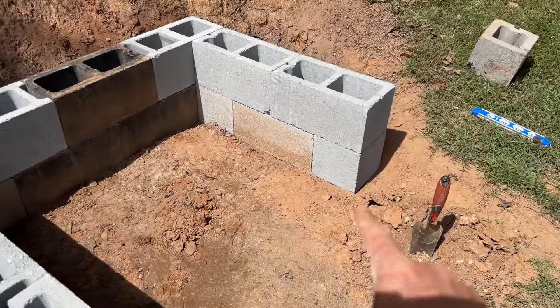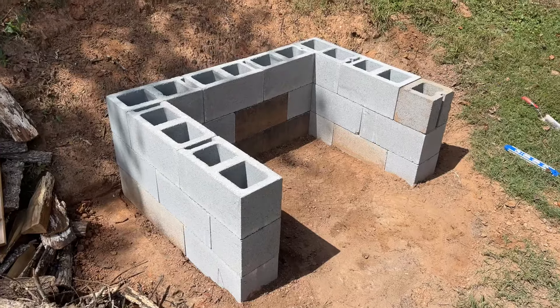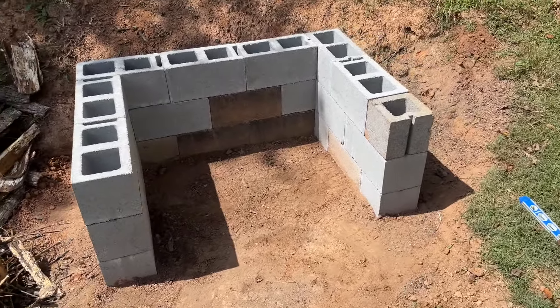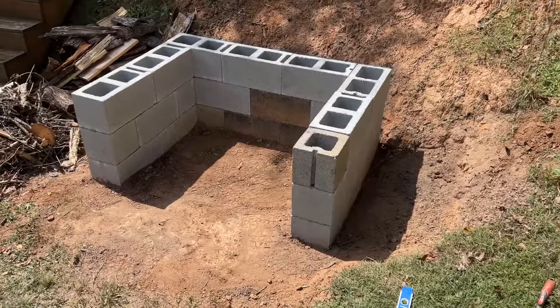You're going to be using a half cinder block at the very first course and then it's going to end on a half cinder block on the second row. Then we'll just build it up, alternating it back and forth. The third row, the half cinder block is going to wind up on the other side. We're just going to continue building up as high as you want your fire pit to actually go.